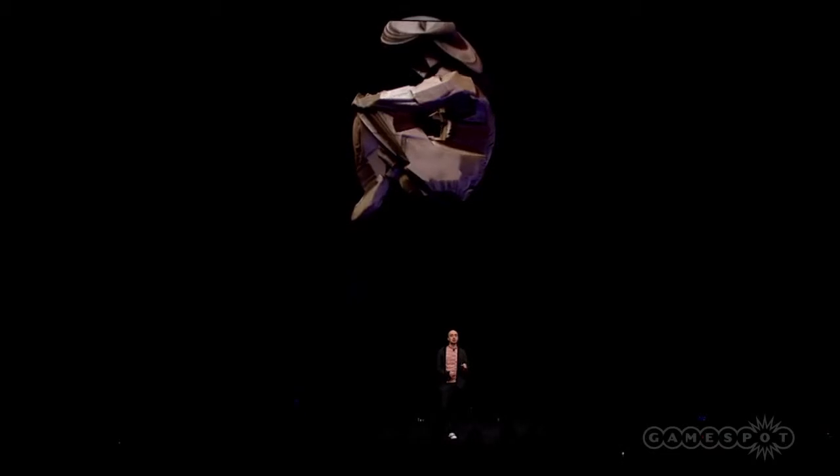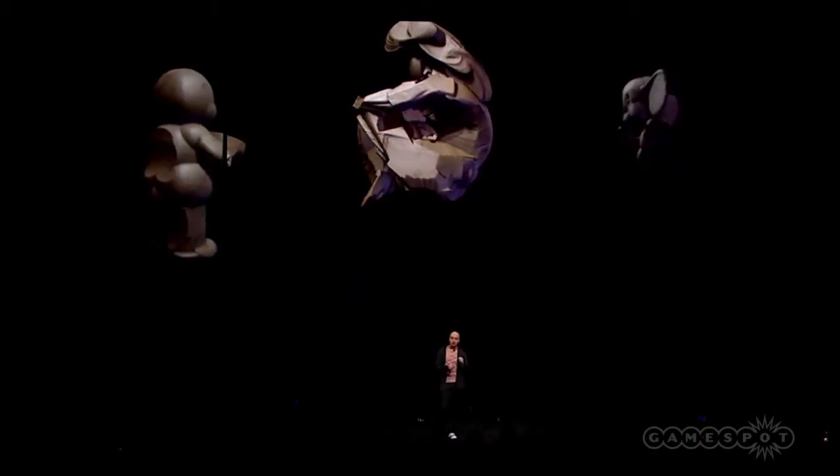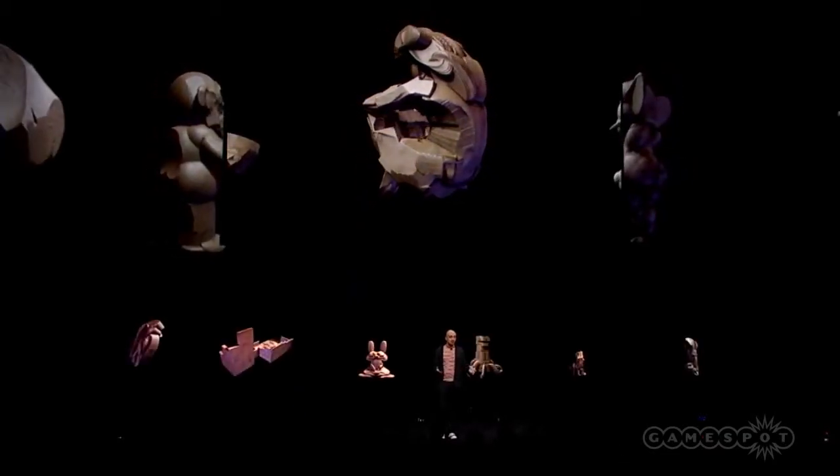Behind me, you can see a time-lapse of one of our sculpts, playing back literally as it was made because we record every single move that you make. And because it's such a quick and free-form thing, before we knew it at Media Molecule, we had made hundreds of these things. Imagine this multiplied from our tiny staff to the thousands and millions of brilliant PlayStation users online.